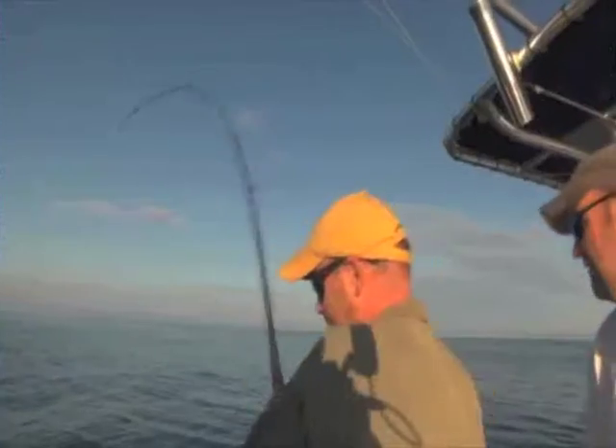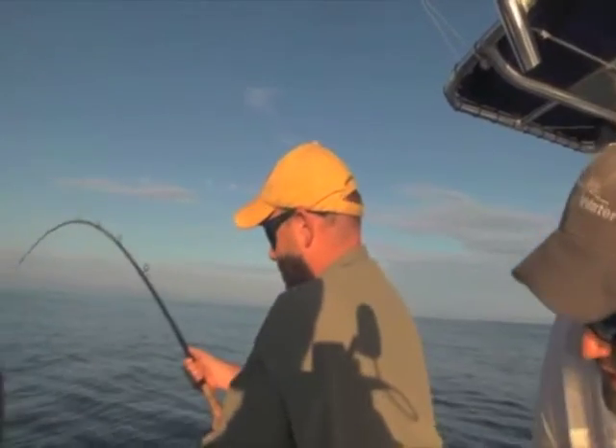He's fast. He's not acting like a bluefish. An albie! Nice. You can tell by the line he ripped. We're off to a good start here.